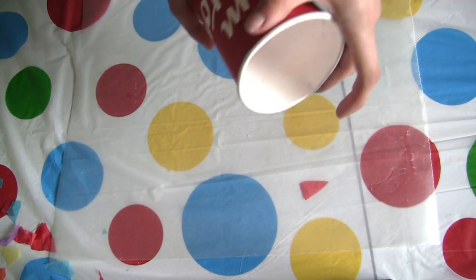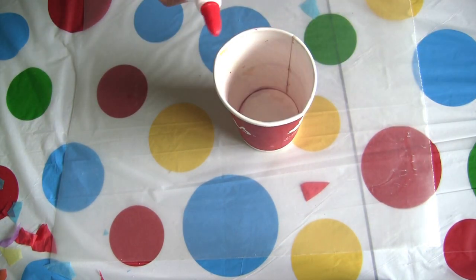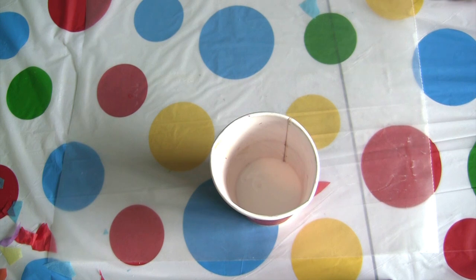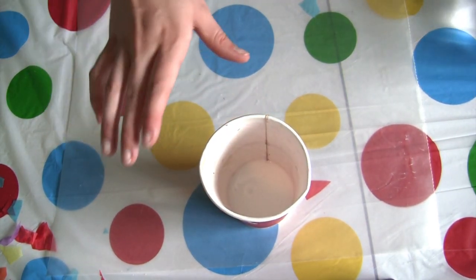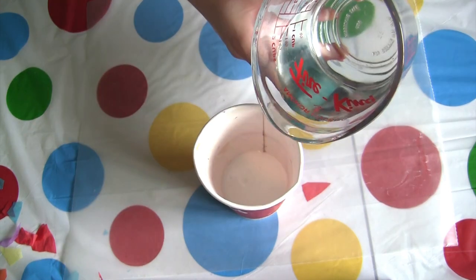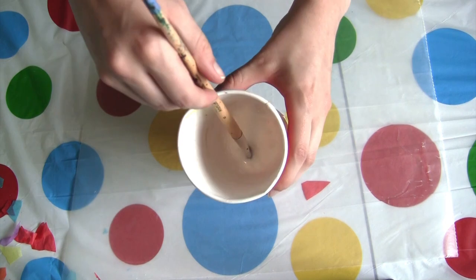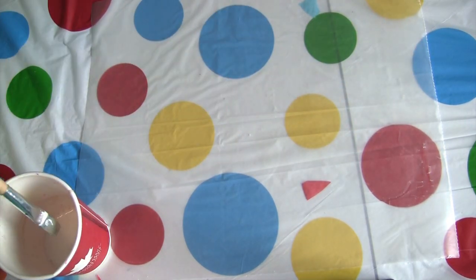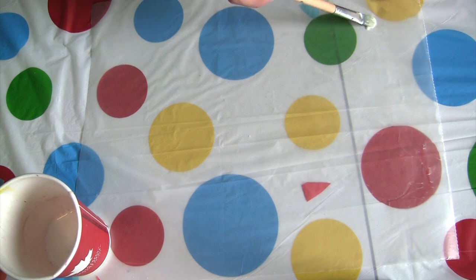The next step is to get your cup and your glue, and put enough glue to cover the bottom of your cup. Once that is all covered in glue, add water — however much glue you add, you want to add half that amount in water. Stir it up with your paintbrush, then get some on your paintbrush and spread a thin layer across your wax paper.